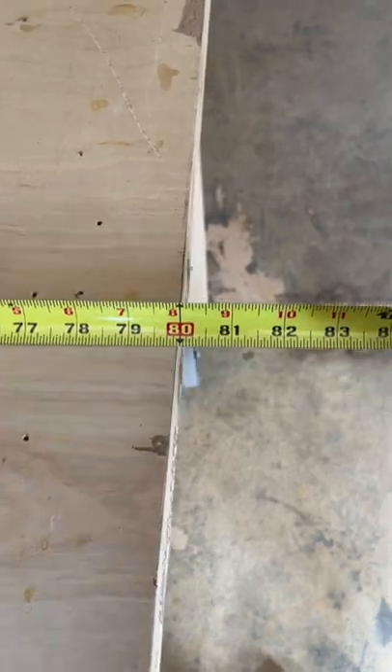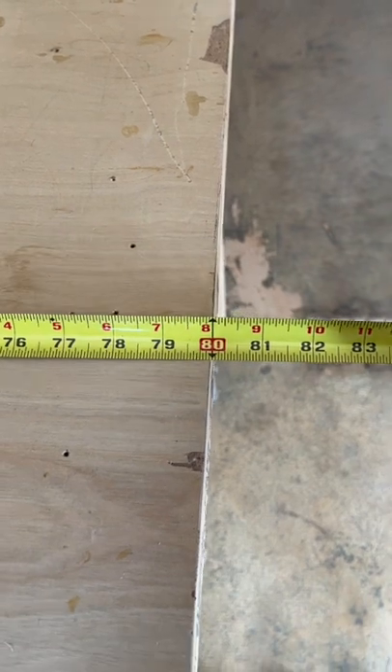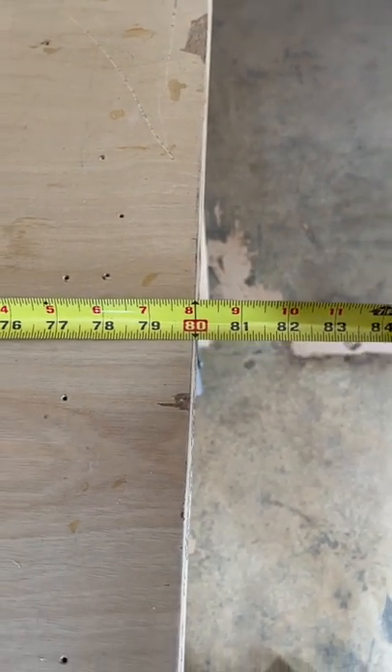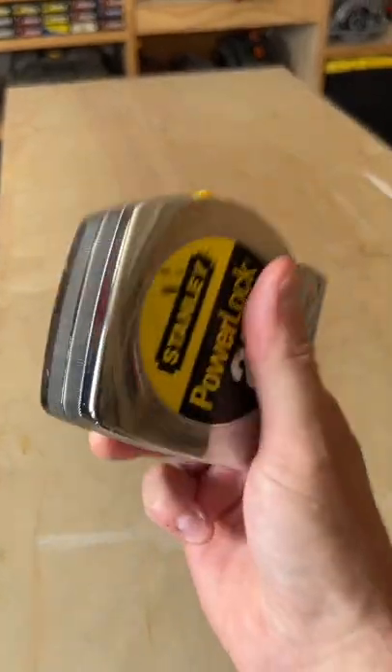So if you want to know if you're at the right point, swing the tape a little bit and the arc will reveal if you're perpendicular or not, because your perpendicular reading will be the shortest one. Quick tape measure tip and trick there. I hope it helps. Thanks everybody.